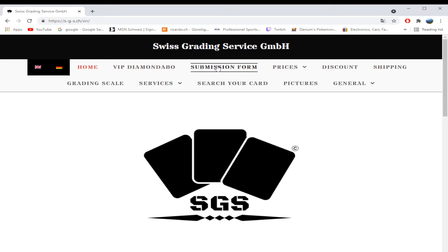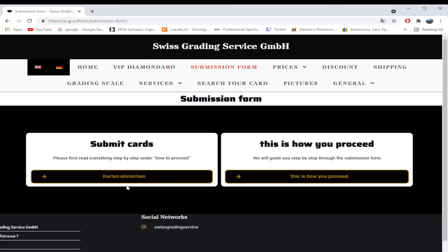The submission form is easy — you just click on it and submit your cards. You put in what set it is, what the card is — it's quite straightforward. Then you send it via email, hit send, and it'll go to your email where you print it out and ship your cards to SGS. It's kind of a strange process, but I guess it's straightforward enough.